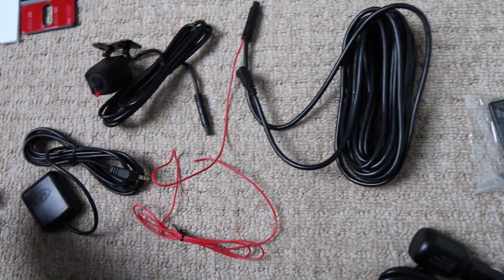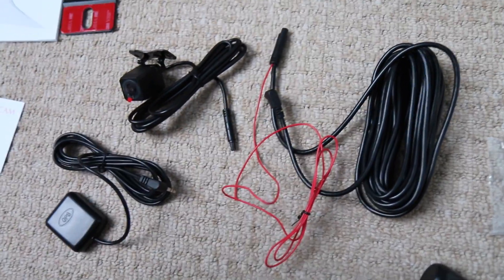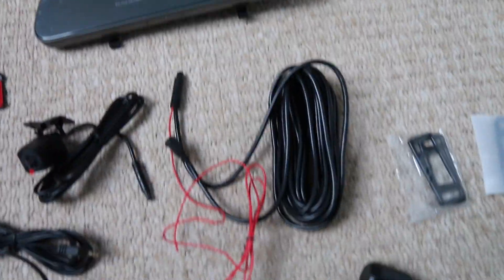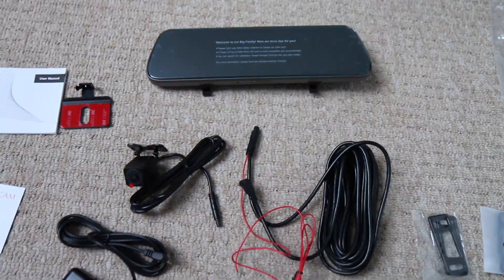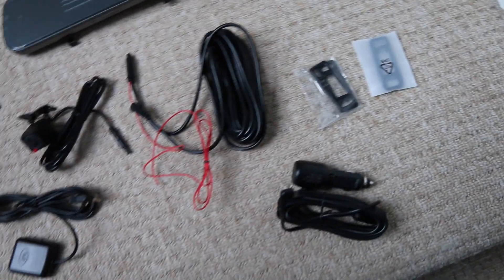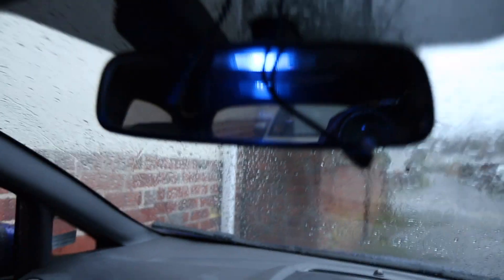The GPS is required as well. This kit also comes with a reversing camera, and you can have that activated by connecting a wire to one of your reversing lights — that will activate the camera when you're reversing and it'll give you some grid lines as well. So a very self-explanatory kit. Let's get this in the car.